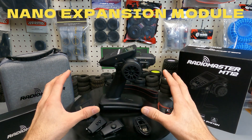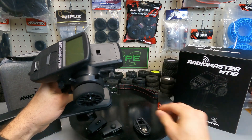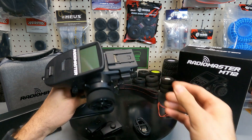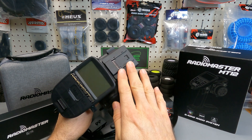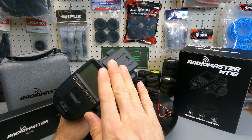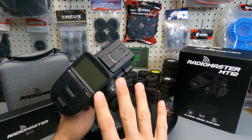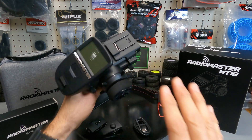The nano expansion module plugs into the top of the remote after removing a small dust cover — it has two detents and clips directly on. I don't have a nano module yet, but I'll be purchasing the four-in-one, which will allow me to run ELRS and four-in-one on the same remote — an amazing feature that lets you tune in to any other receivers you have.